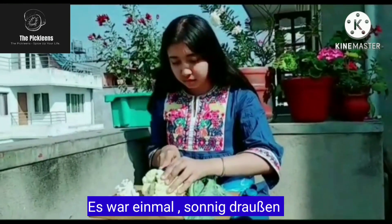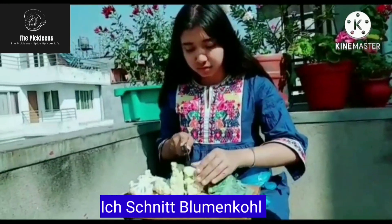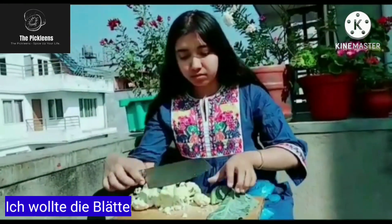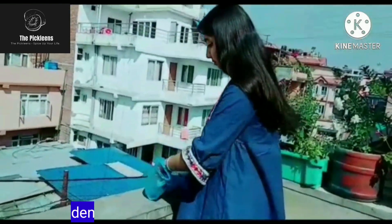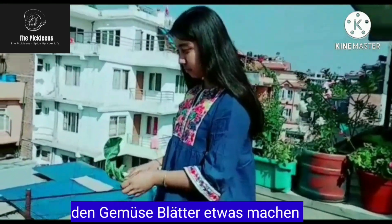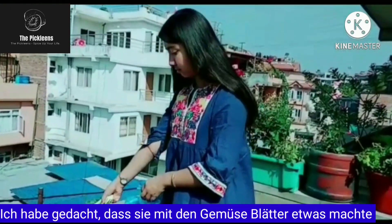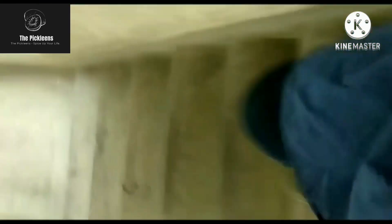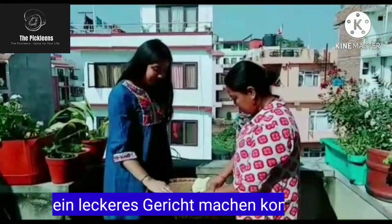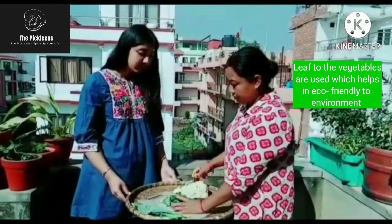One fine sunny day, I was done cutting cauliflower and was about to throw the excess leaves, when I looked at my neighbour doing the same. So I thought, what is she going to do with it? Then I approached her and asked about it, just to know that the leaves could be used to make another dish. And here's the recipe.